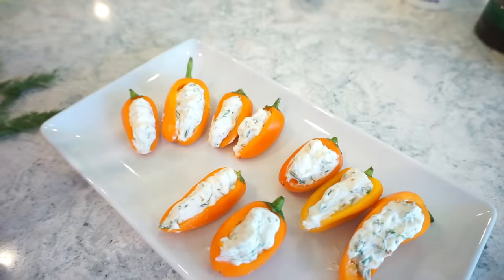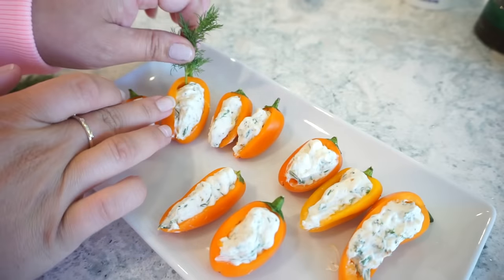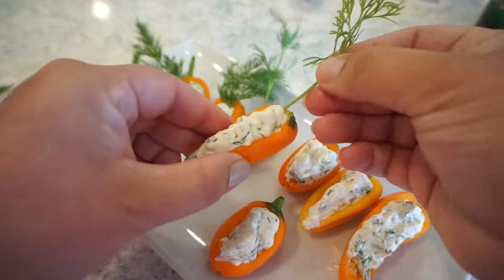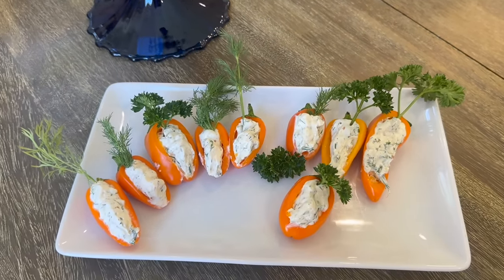Now we're not done — this is where it gets really fun. Take some of your dill and make a tiny little stem, then stick it right in the top so it looks like your carrot top. How stinking cute is this? It's an interactive food experience because you get to remove your dill sprig, and you've still got the end of the little bell pepper as your method of holding it. You just eat it in one big bite — these are bite-sized baby carrots.